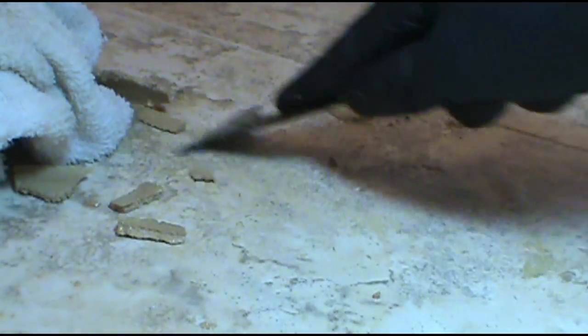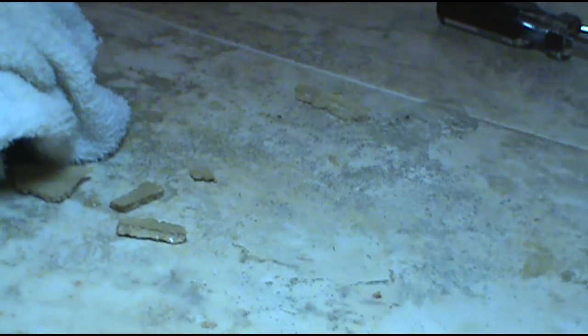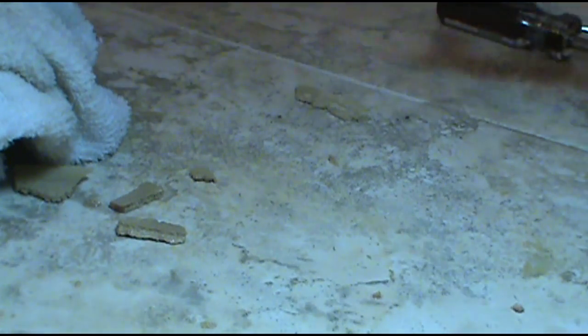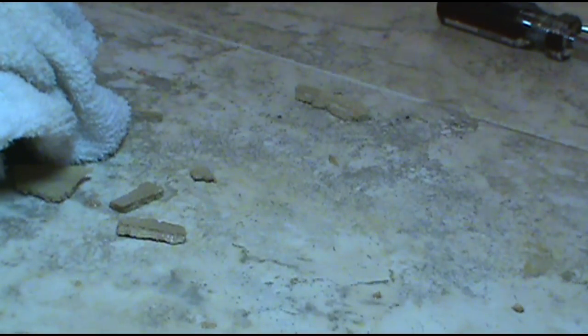At least the grout comes up easy. I'd rather it be grout than caulk. I don't like caulking in toilets — I like to know if it's leaking immediately. That caulk will hold the water in and rot the subfloor out. But I know it's cold in some of you guys' areas, so I guess you gotta do what you gotta do.